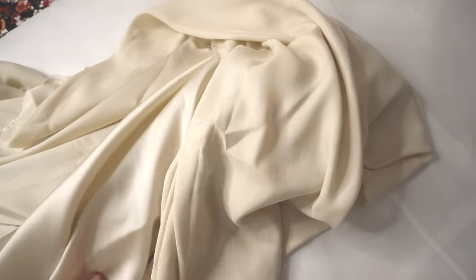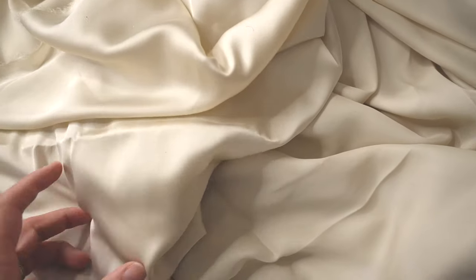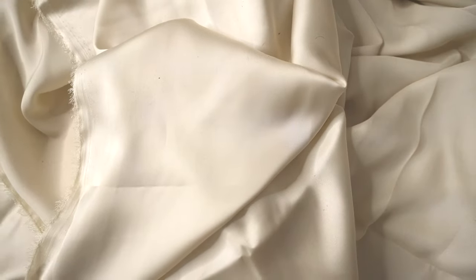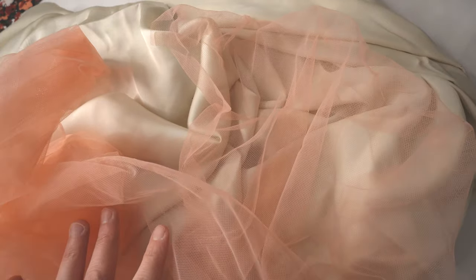Now let's talk about the cutting process. I knew I needed lining, so I picked up a nude-colored lining from my stash. It wasn't a perfect match to the tulle color, but the combination actually looked quite nice. I had plenty of this polyester lining — bought a long time ago — so even if I made a mistake, I could cut again. The lining I cut was about two and a half to three inches shorter than the tulle length of the skirt.